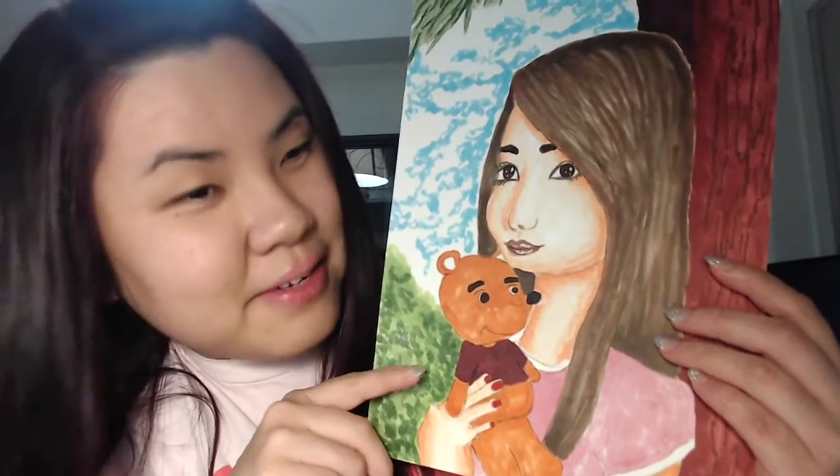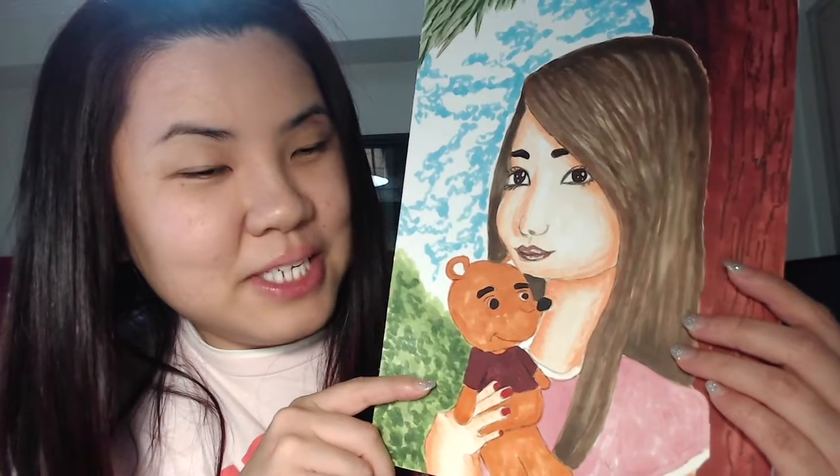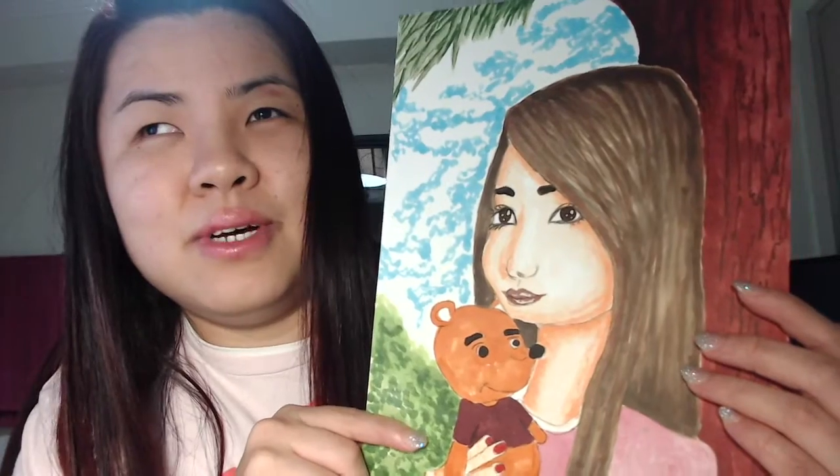Welcome to this video. I'm going to show you how I draw and color this picture — it's a self-portrait of myself together with my little teddy bear, which I had to sleep with most nights. If you'd like to see how I color this and also know a little bit more about myself, just keep watching.